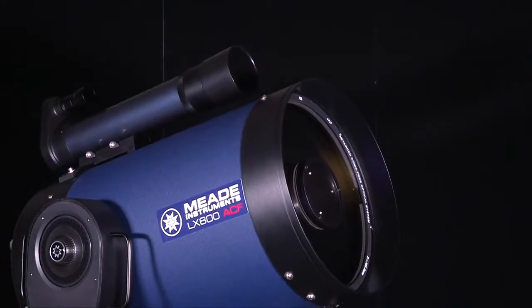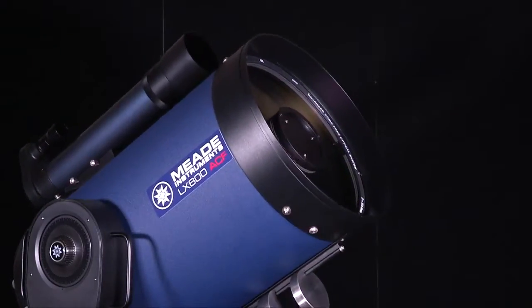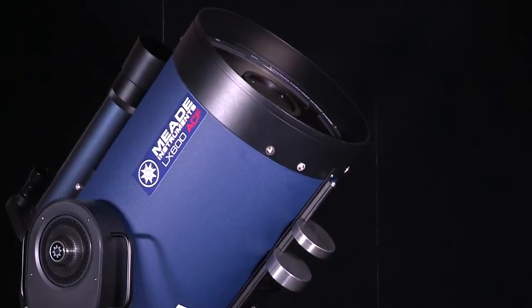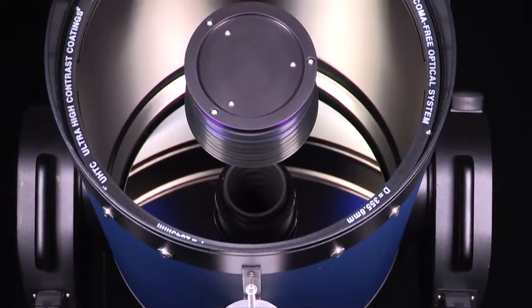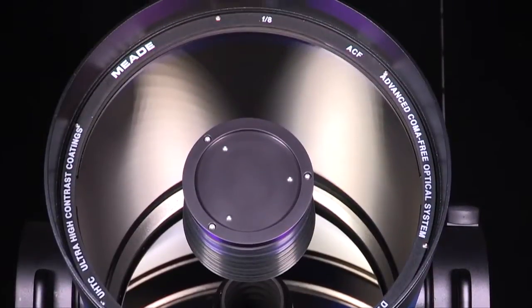The LX600 is available in 10, 12, 14, and 16-inch apertures. The OTA features an internal Crayford-style zero-image-shift focusing system with a two-speed 7-to-1 control.